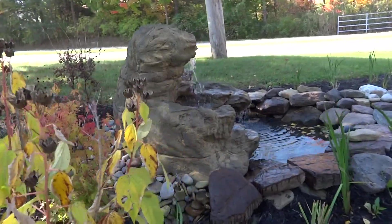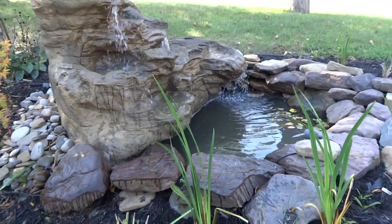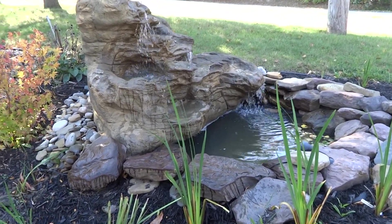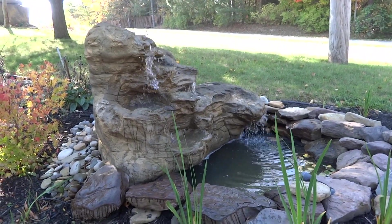This here is ready to set up. You can put it right into a little divot or pool of water. This is the incredible stuff that you can do with these really cool waterfall designs.